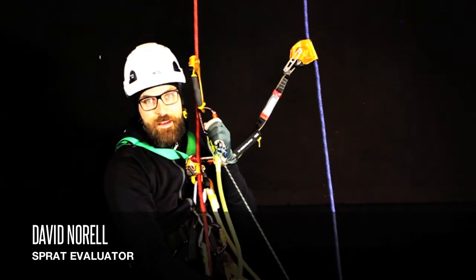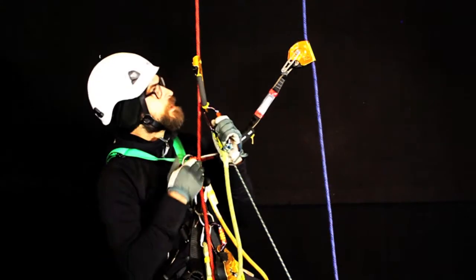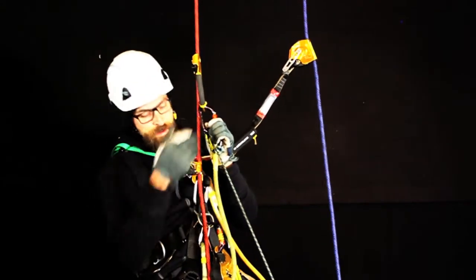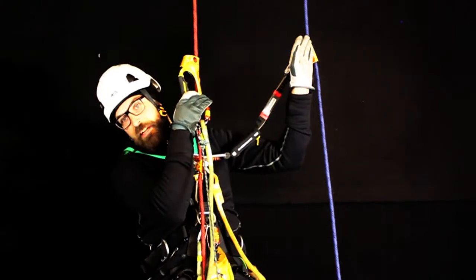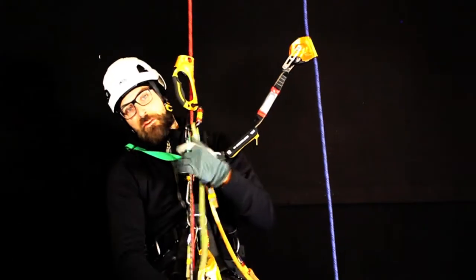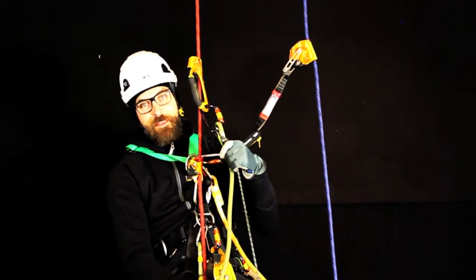We're going to do climbing with our ascenders. We've got a chest ascender, a hand ascender — half a point of contact, half a point of contact, and one point of contact on the back up, so two points of contact as always. When we climb up, we use something called the frog method.